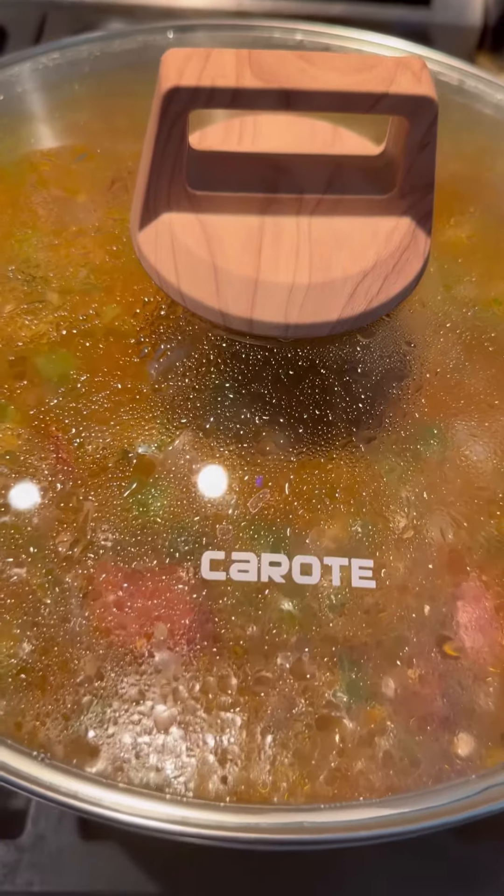Add your oysters, your shrimp, and mix it in. All right, wait about 15 minutes. Cover it up.